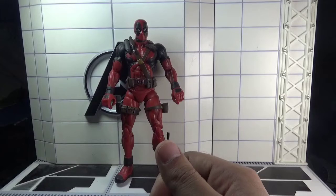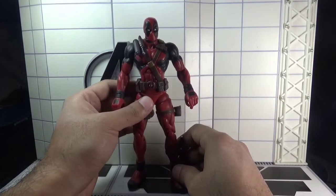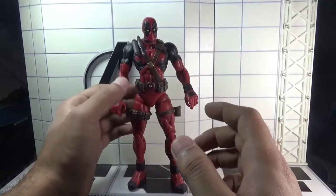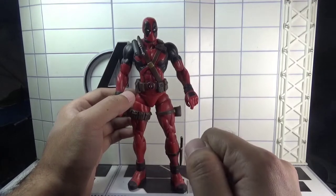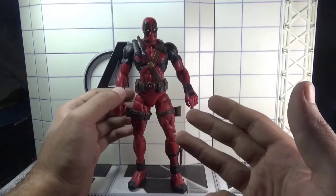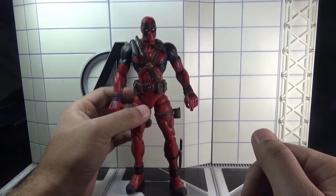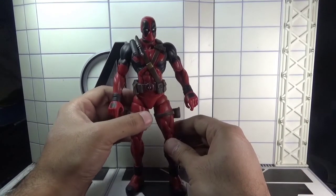Moving towards the figure, I think it's a good looking figure, very much comic accurate and accurate to his appearance to some extent as he has been seen in the 2013 video game. Good paint applications, good sculpting, and as you guys have already seen, tons of accessories. Overall, if you are a fan of this character, you should have this figure in your collection.